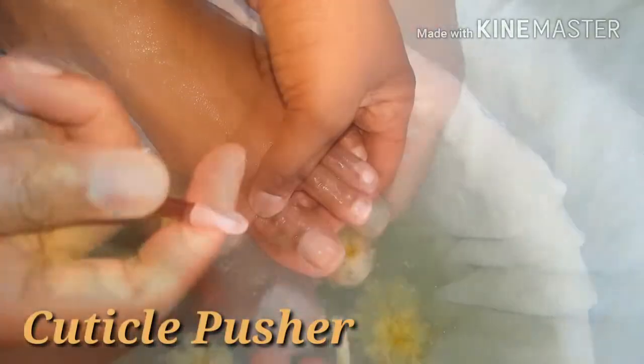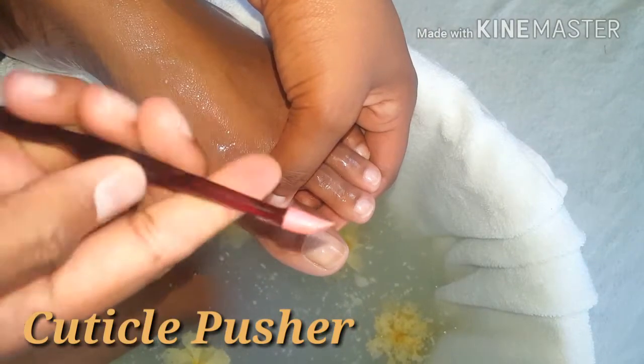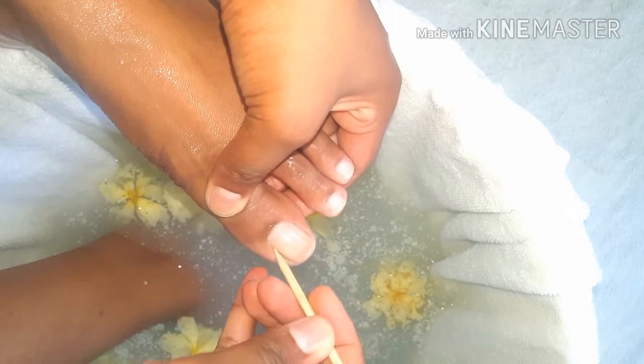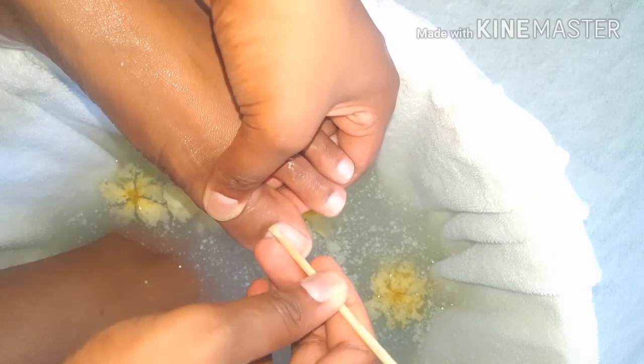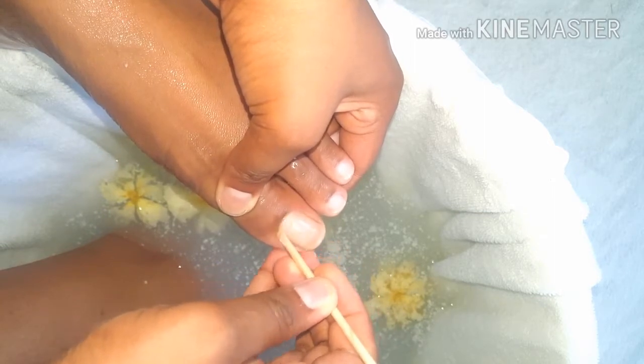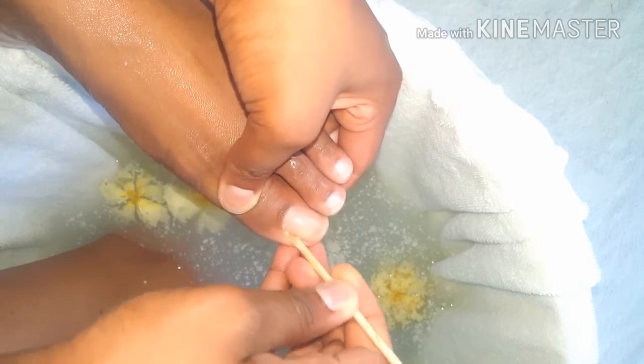Moving on to the cuticle pusher — there are varying types, but today I'm going to be using an orange wood stick. This will help me push my cuticles back and get rid of excessive overgrown dead tissue. I repeat this step with all my tools.